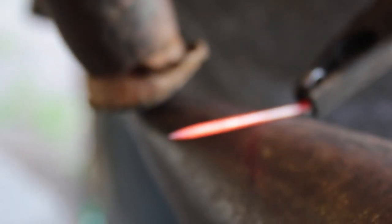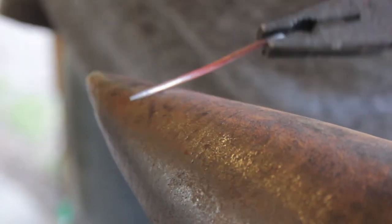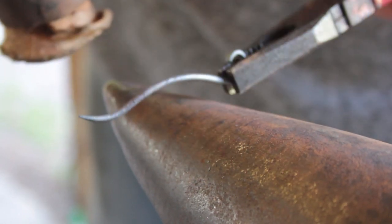Switching to my one pound hide mallet, back on the bit, I'm bending the pin to get a curve and then a little flick on the other end. This just makes it sit better against the design and the fabric.